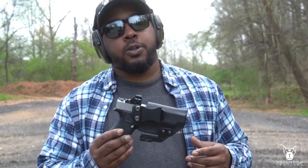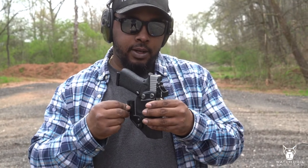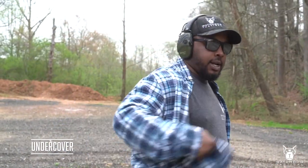This is our Undercover holster — we do make it optic cut if you like, you just have to request it. Mine has that wing on there, which helps pull the handle of the gun into your body. This is a great summertime carry, that's it.